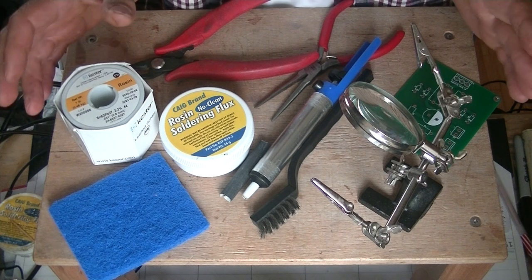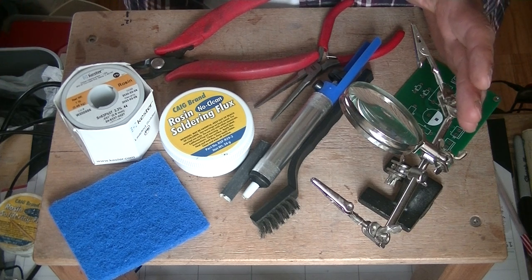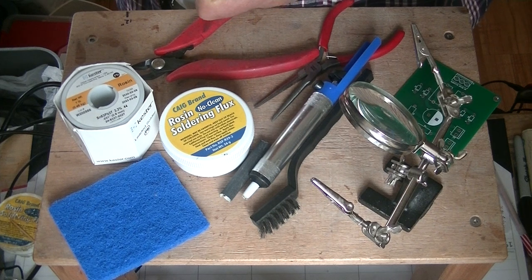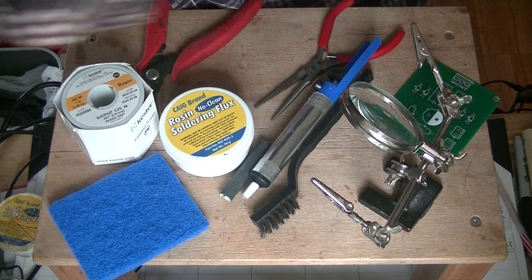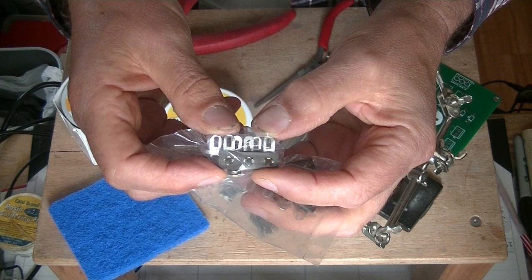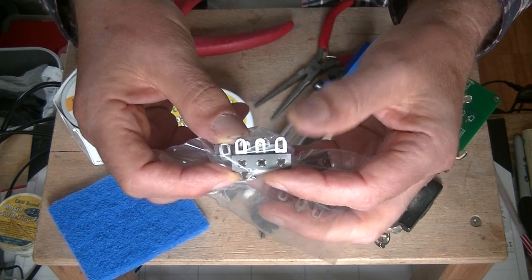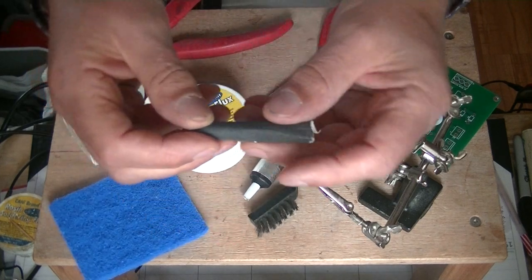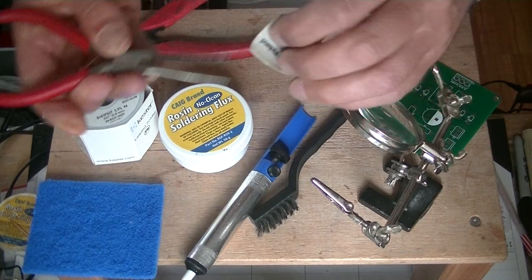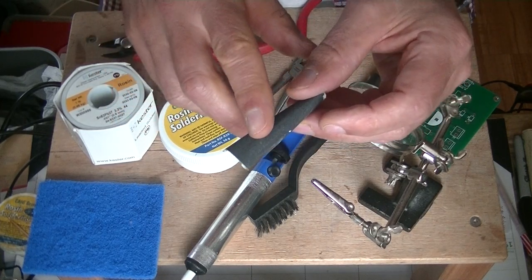Prep is absolutely key. If you have an oxidized surface that you're trying to solder something to — let's say a resistor onto it — some of these vintage parts have been hanging around for 50 years. These are tinned tag strips, and they'll oxidize. So what do you do about that? Get a little bit of 220 grit sandpaper. You don't need to wet it. Just get in there and clean that surface — it only takes a few swipes to get rid of the oxidation. You don't want anything coarser than 220.